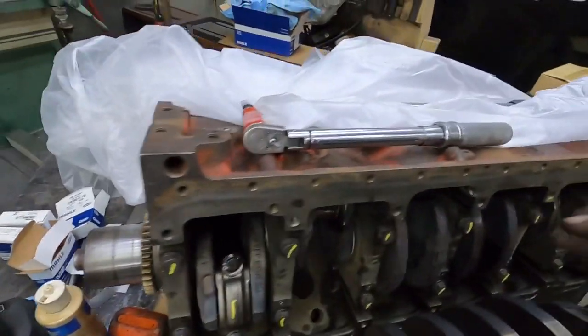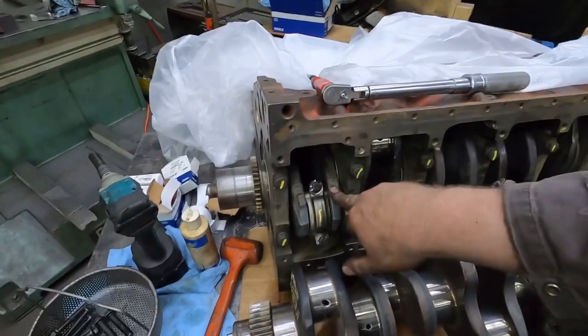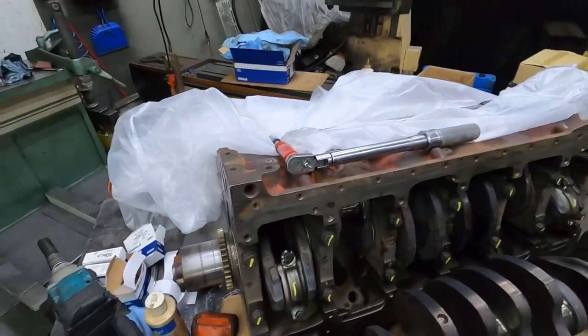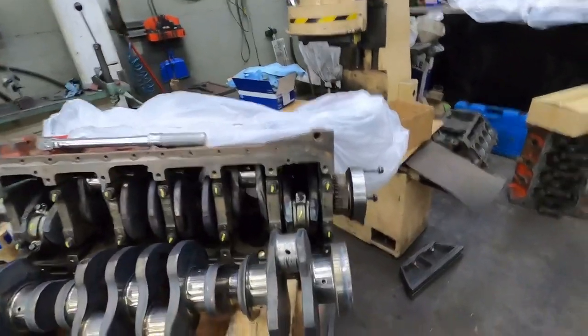Now talking 6.7, the only differences in these engines is the crankshaft and the camshaft. Everything else is the same, other than obviously the front cover, the rear cover — that stuff is different. That's visibly something anybody can see.